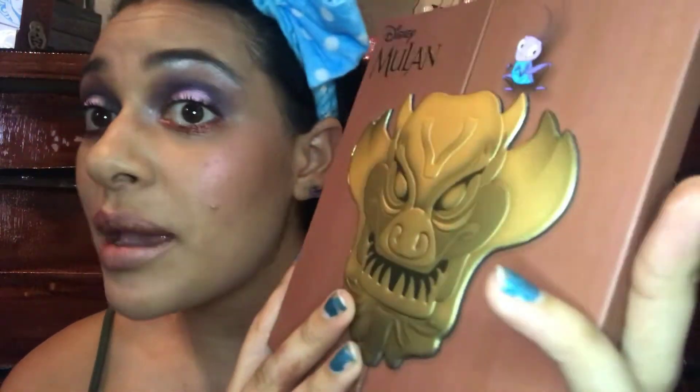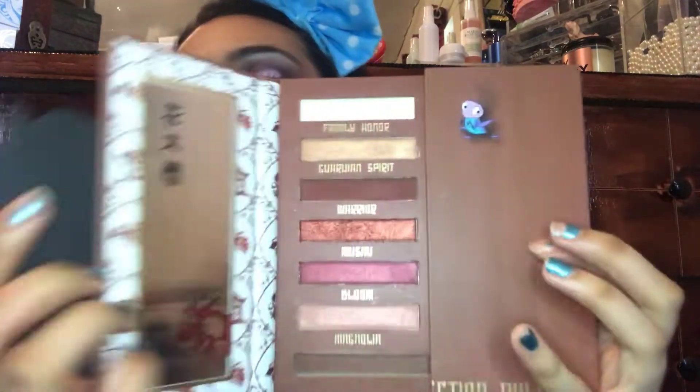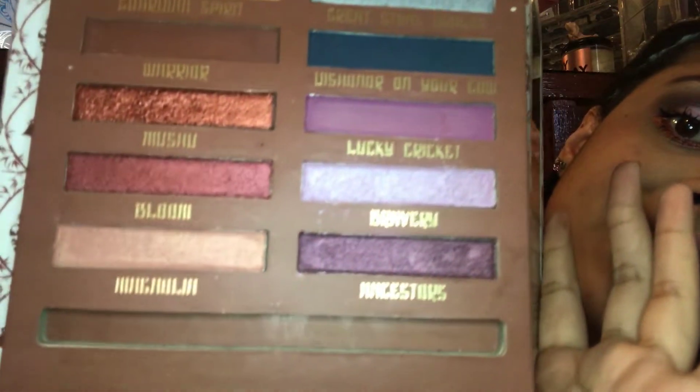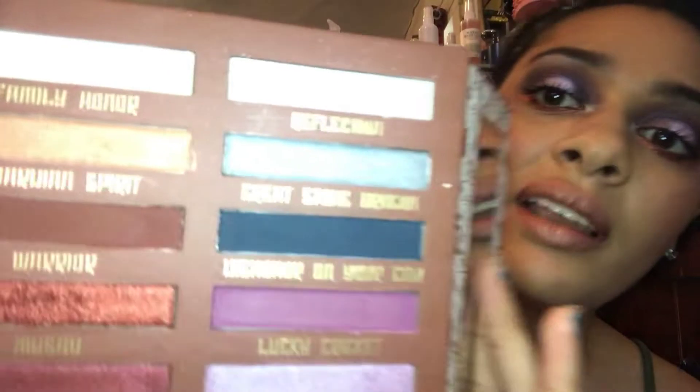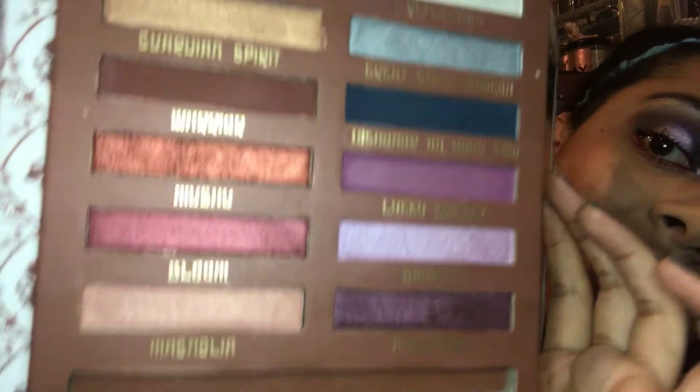I actually really like it. It's pigmented as you can see. The only thing I had was a little bit of patchiness with two shades, but that was my dry skin. The packaging is cute, you open it up and get all the shades. The brush it came with — I threw that out, it was pretty dumb. So you have your warm tones on one side, your cool tones, and your metallic, plus mirrors on both sides.